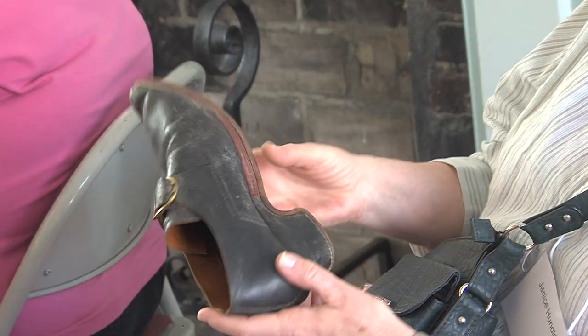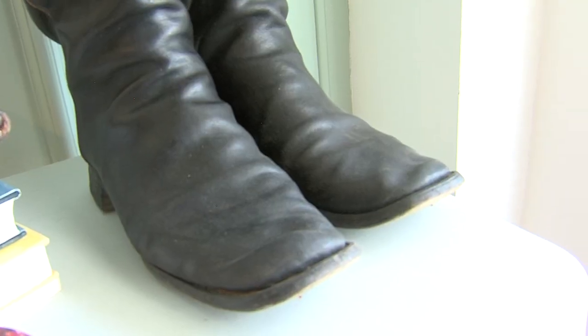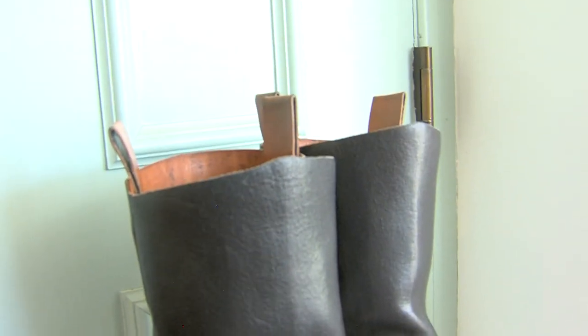Talking about the trade of shoe making — how to talk about it — but also preparing individuals who are volunteers at museums, giving them the tools to talk about shoes and the importance of the trade of shoe making in the 18th century.